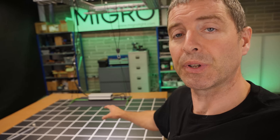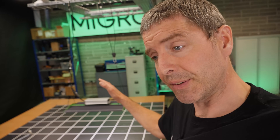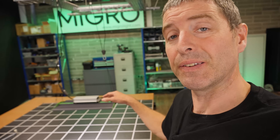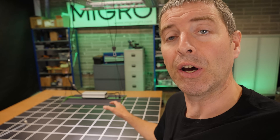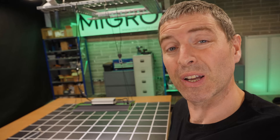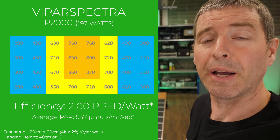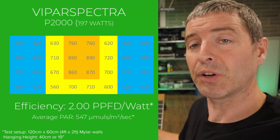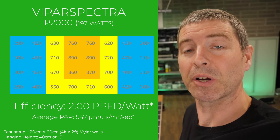I took an 8 by 4 grid of measurements with the Apogee SQ-500 quantum sensor, and by doing that you get to see the total power output and total light output from the fixture onto the theoretical plant canopy. You also get to see the spread, and the system efficiency — the total light output divided by the watts consumed — is 2.0 micromoles per watt.